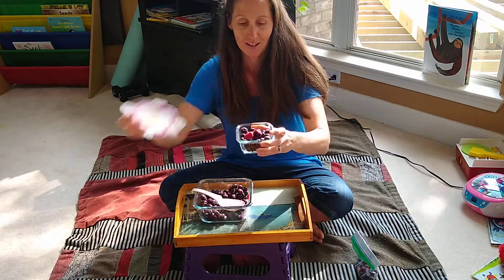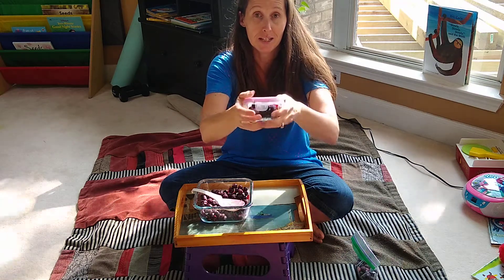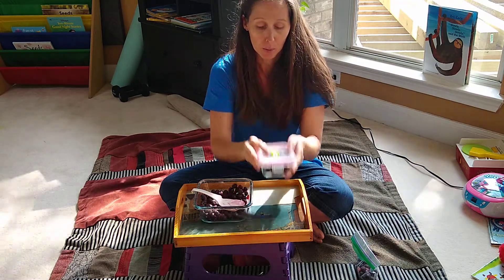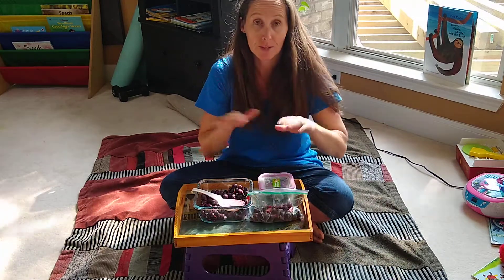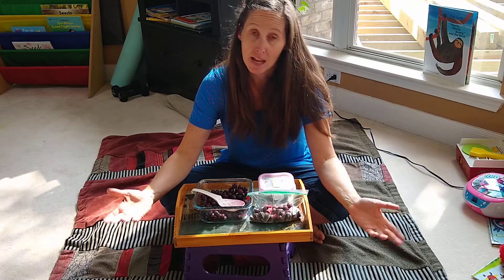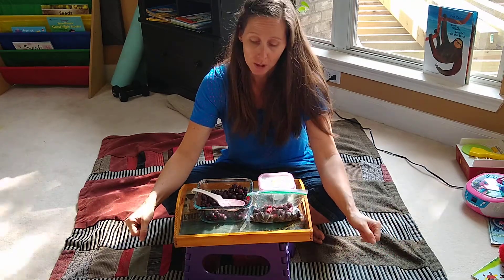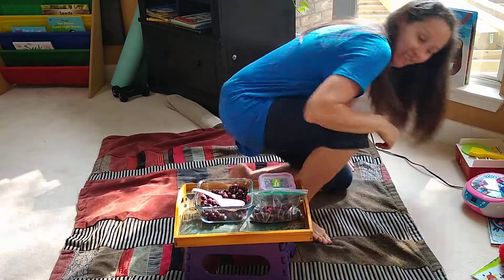Put that lid on — they can practice closing the container. There are a couple of combined motor skills in this activity, and points of interest as well. You're also getting something done — you're having a helper get you organized in the kitchen. Have fun!